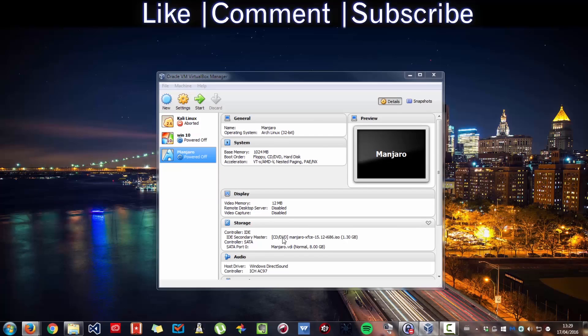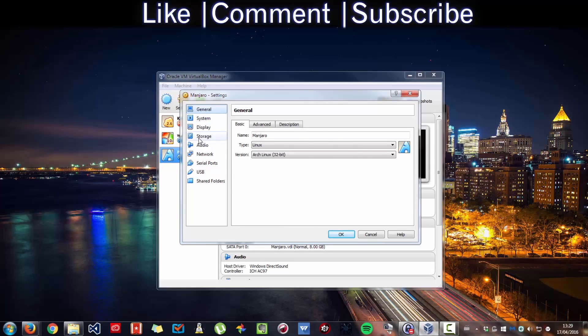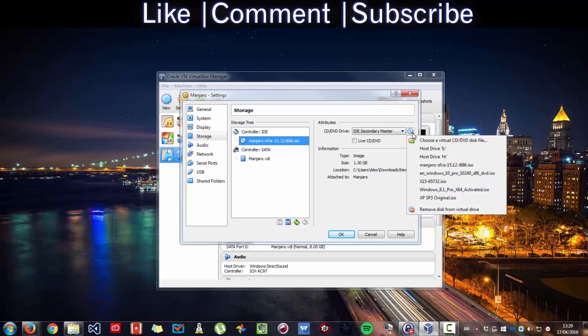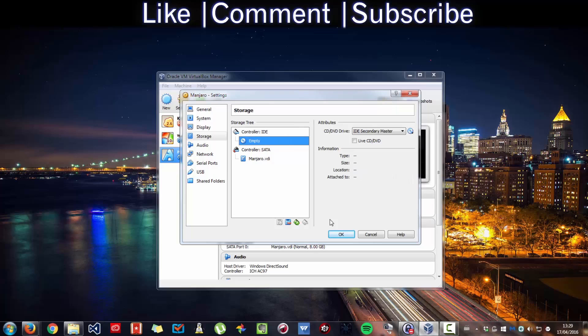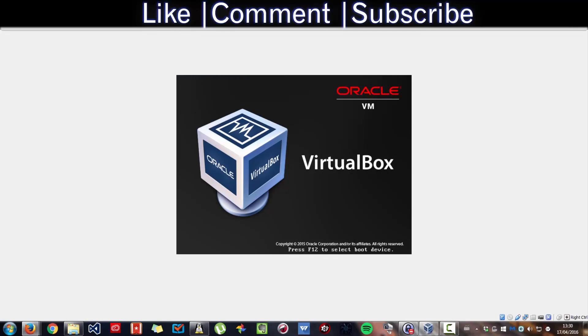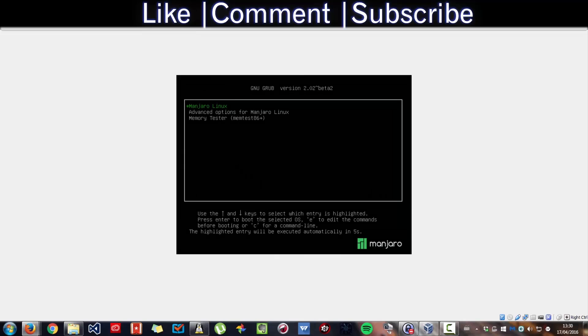There's one last thing: if you reboot you get prompted to boot from hard disk. To fix that, go to Settings on the VM, then Storage, select No Optical Drive and remove the ISO from the virtual drive. Press OK. Now next time you start Majora, it will automatically boot into Majora.